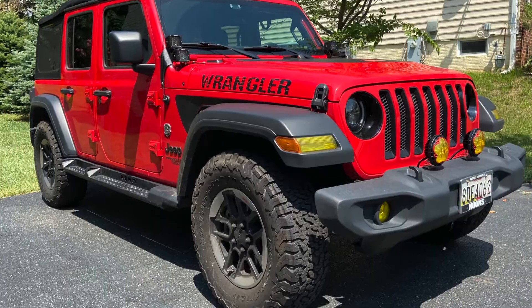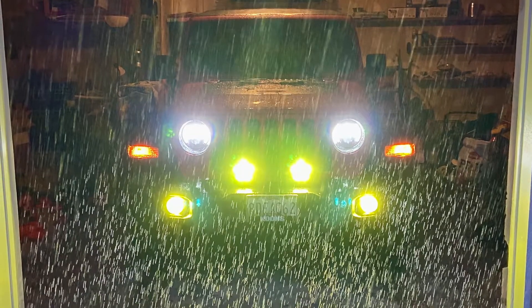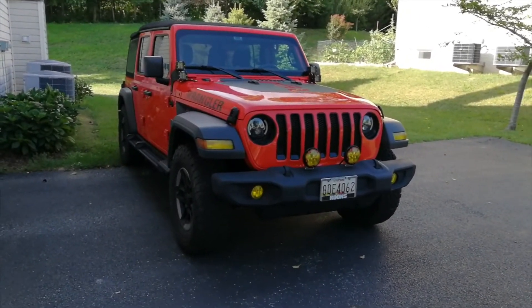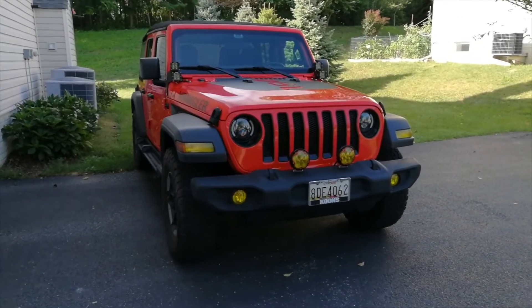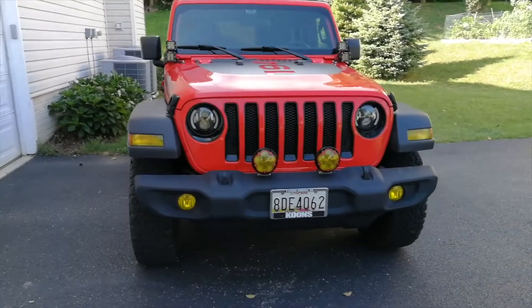Hi, welcome to my first video. My name is YZ. I'm starting a YouTube channel to talk about my Jeep JL Wrangler. I ordered my Jeep directly from the manufacturer when it was first released back in November 2017, and for the past couple of years, I have learned so much about this vehicle.